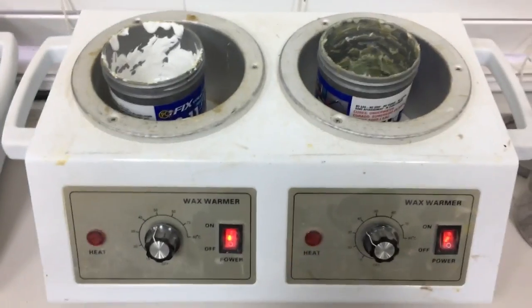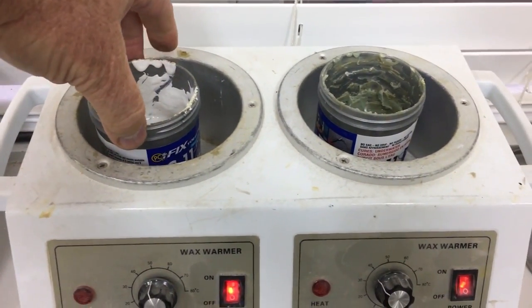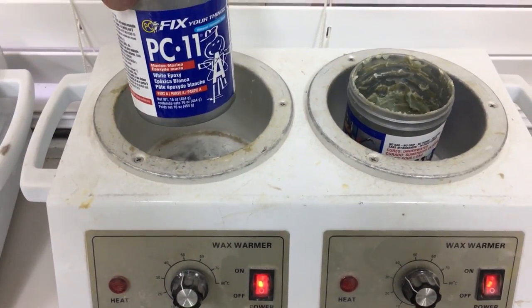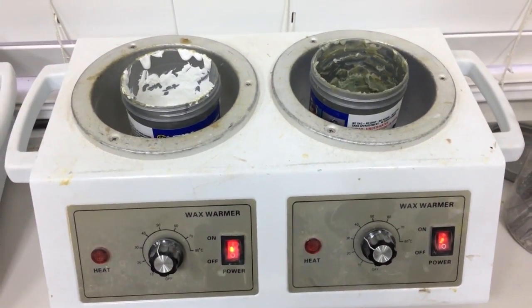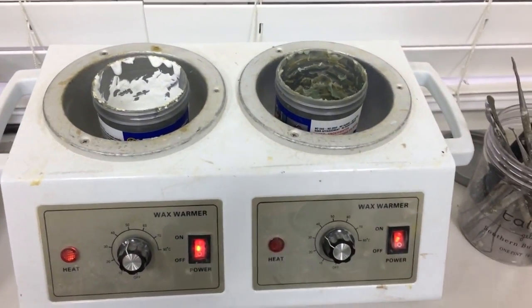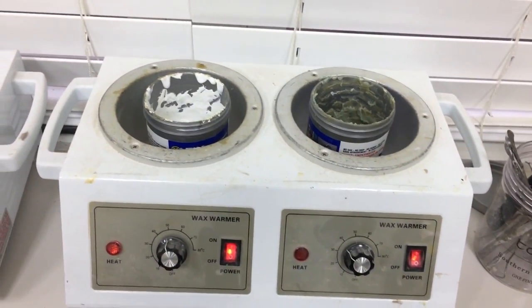Clean the surfaces so the filler we're going to use next will adhere better. The filler we use is also a product made by the same company — it's called PC11, a two-part filler epoxy. You can see it sitting in a wax warmer, heated to approximately 100 degrees Fahrenheit. That makes it more applicable. You don't have to do that, but make sure it's at least 70 degrees Fahrenheit.